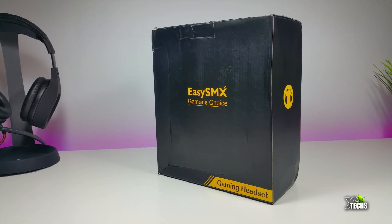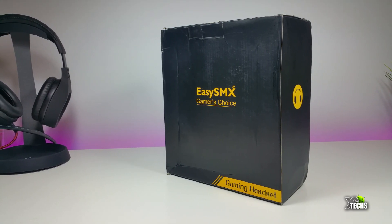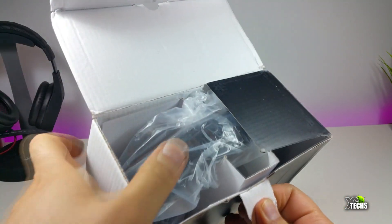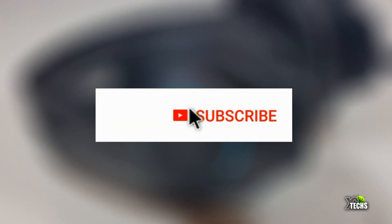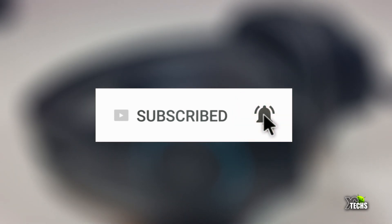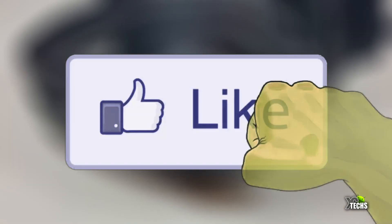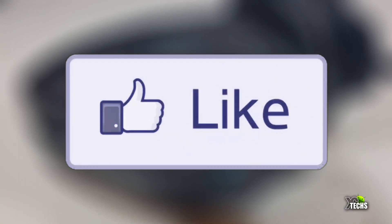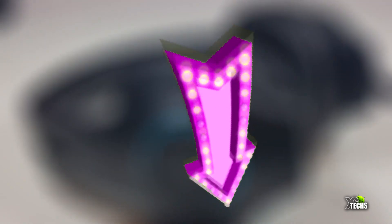This will bring a lot of joy for you guys that are into gaming. You can see the box is really nicely designed. If you haven't subscribed yet to our channel, click the subscribe button and click the bell icon so you get notified once we have a new video out. Also click the like button, smash it, and if you have a question drop it at the bottom of the video — we really love to help you out ASAP.